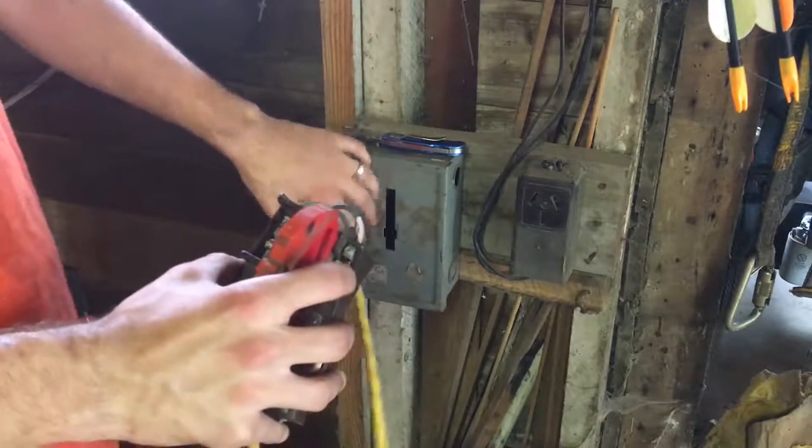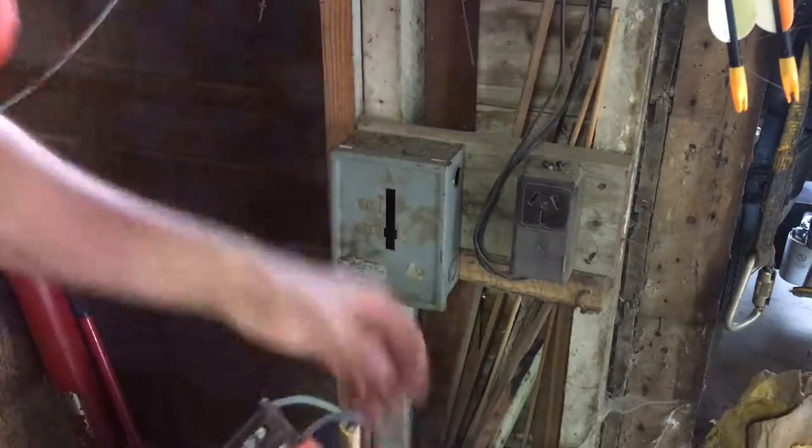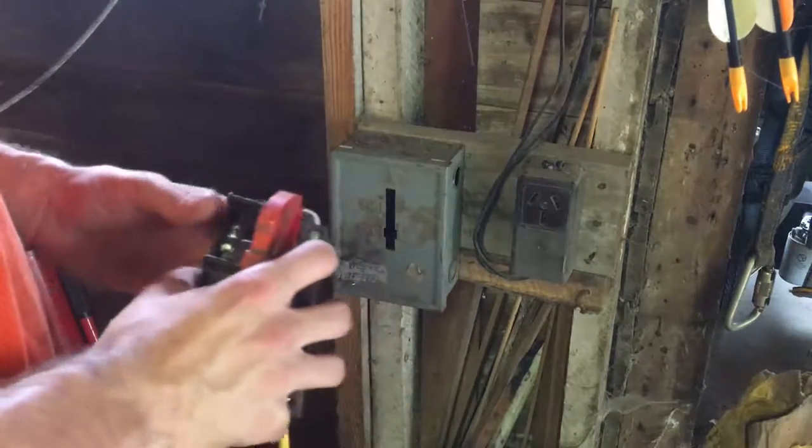I'm going to put this back into the box here, and then we'll shut the power down and tie into the receptacle.